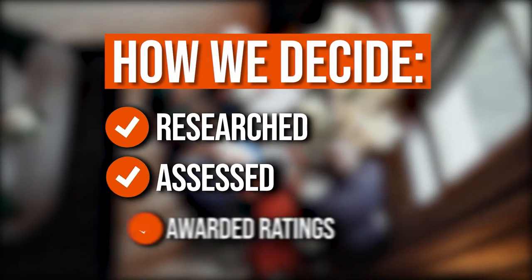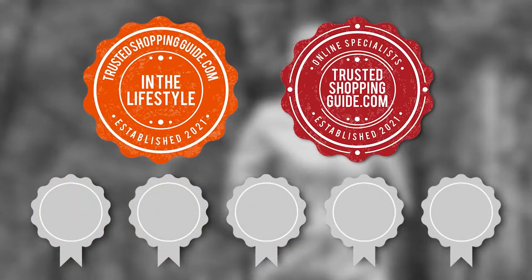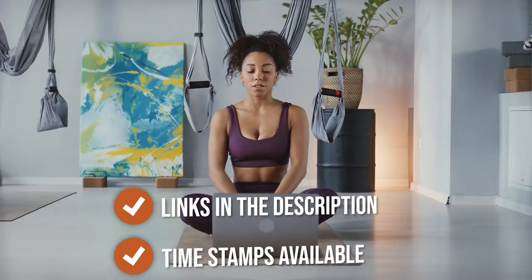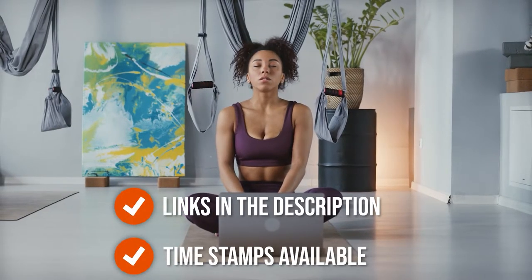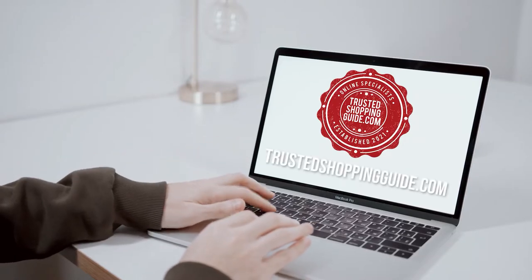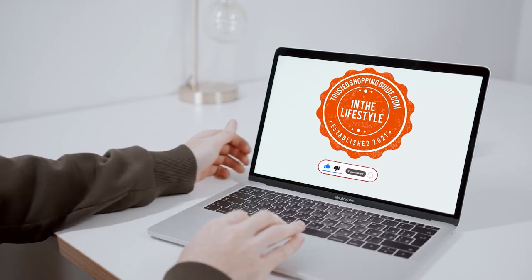The team at TrustedShoppingGuide.com has researched, assessed, and awarded ratings to all the elastic knee stabilizers presented in this video. We have selected our top-rated options for you, making it easier for you to decide which one to buy today. There are timestamps and direct links to all the products in the description below. You are welcome to check us out on TrustedShoppingGuide.com for more research, or alternatively subscribe to this channel for regular updates.